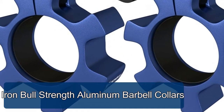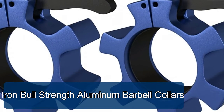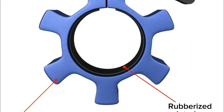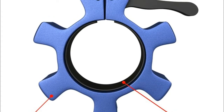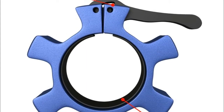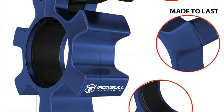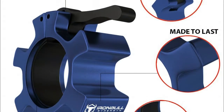Iron Bull Strength aluminum barbell collars are more secure than traditional nylon collars and will last you a lifetime. Perfect for CrossFit training, Olympic lifts, strength training, weightlifting, and any workout using Olympic barbells. These 2.0-inch aluminum barbell collars fit any standard 50mm Olympic bar for quick install and release between plate changes. Our weight collars have a rubberized lining to grip and protect the bar no matter how long you use them.